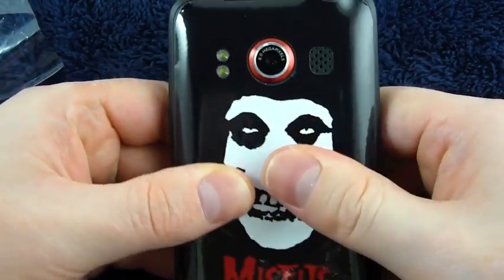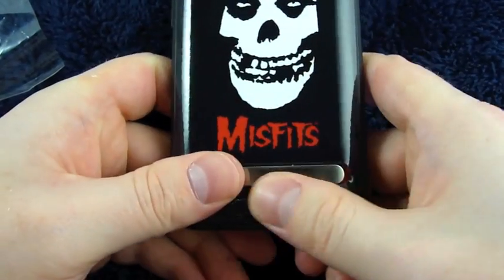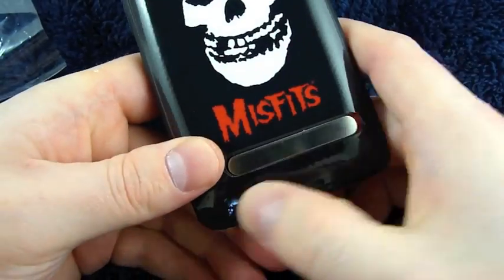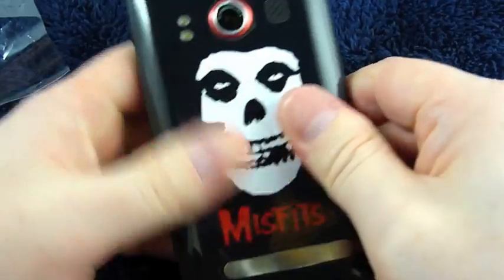The main thing, if you want to take it off and then reapply it, is to be careful picking up the edge with your fingernail — or something even sharper would be better. Also peel the phone away from the sticker instead of the sticker away from the phone.